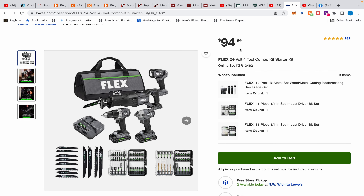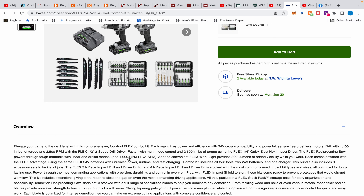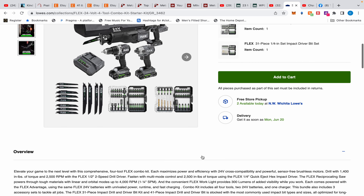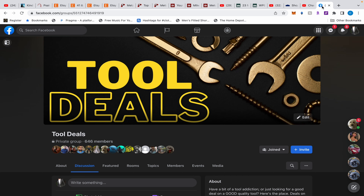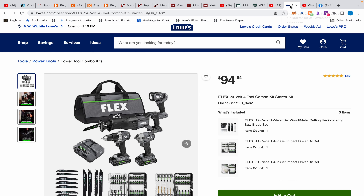This is very specific about what you're supposed to get for $94.94 or $89.94. You'll need to show them the website version — not the app — because that's what employees are using when they pull it up. If you call Lowe's customer service, they have access to the full listing on a computer and will confirm it comes with all four tools plus the accessory kits at that price.